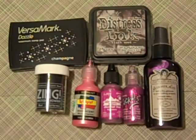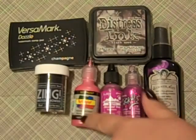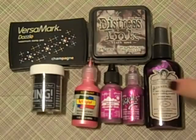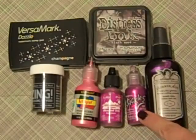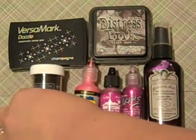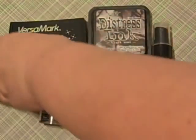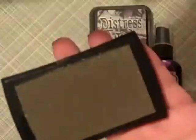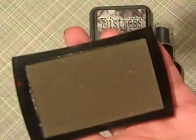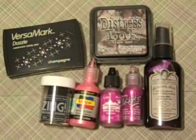I've had a couple people ask me about some of the products that I use on these minis. I used Scribbles 3D paint for the brew that was bubbling out of the cauldron. And then I used some alcohol ink, some stickles, glimmer mist, and of course embossing powder, and black soot distress ink. And then this is the Versamark Dazzle watermark stamp pad. It's champagne, and it just gives a real sheer, real pretty shimmer. I used that a lot on both of those minis.